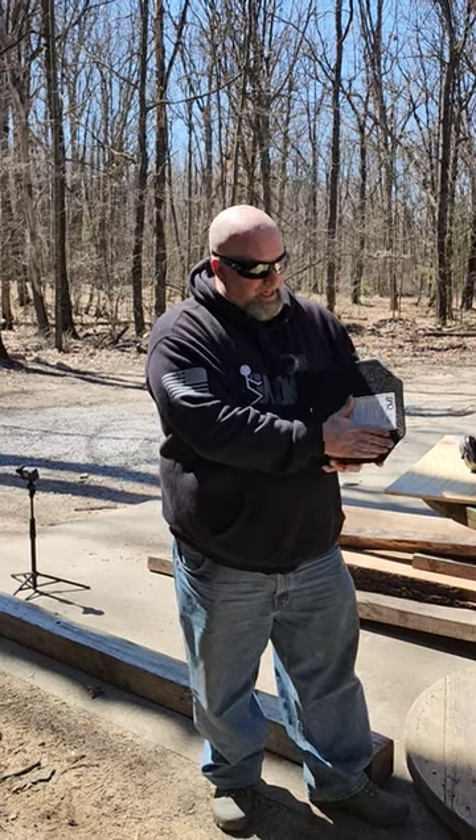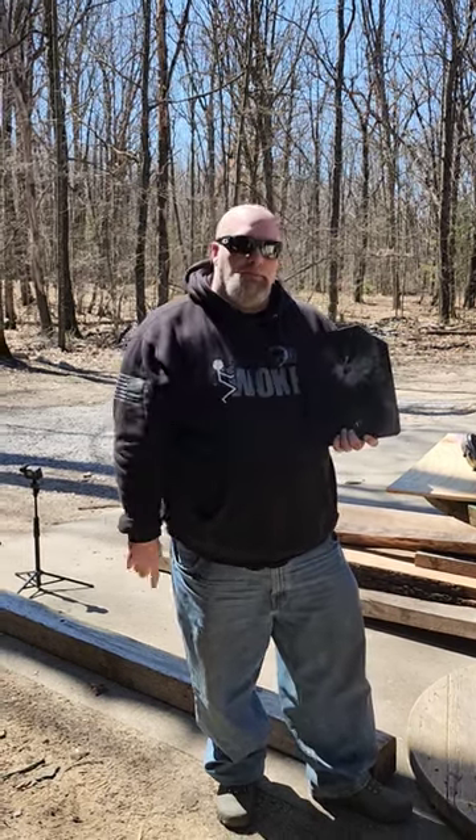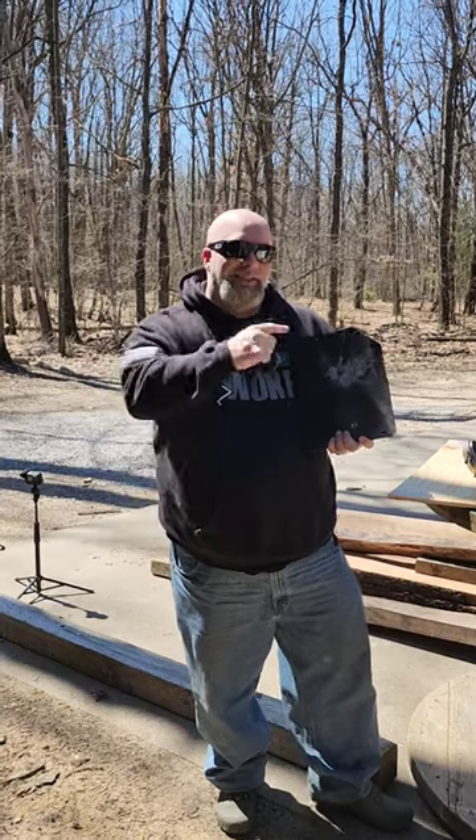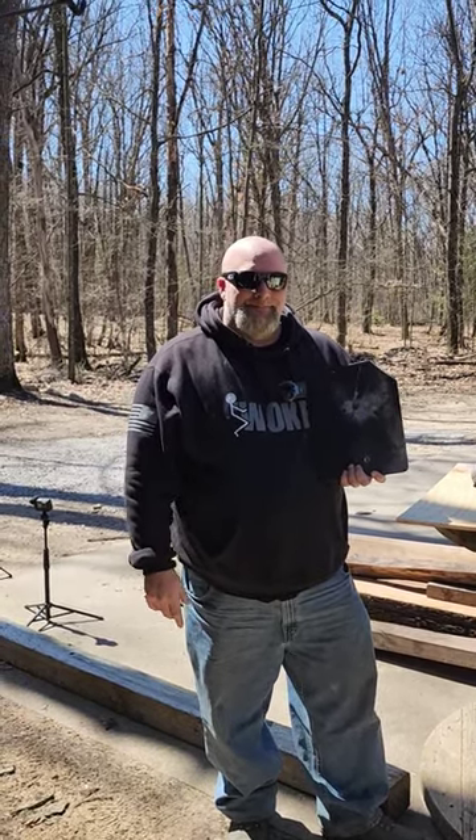There's no back face deformation or anything. Check them out — Body Armor Outlet, use code MOOSE to save some money. Till next time, take care, be good to each other, and God bless.